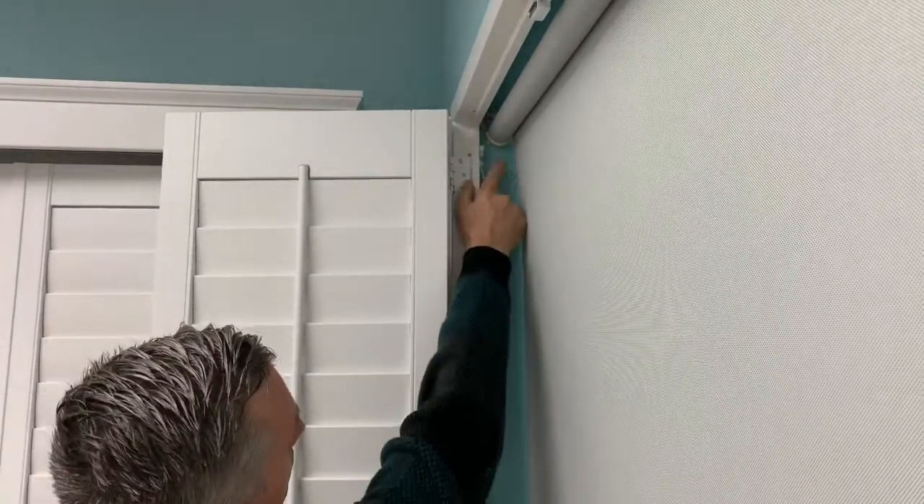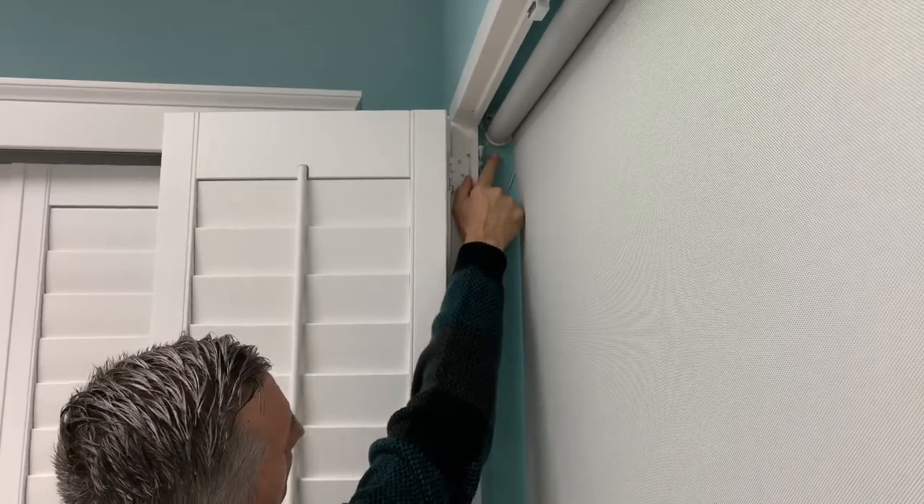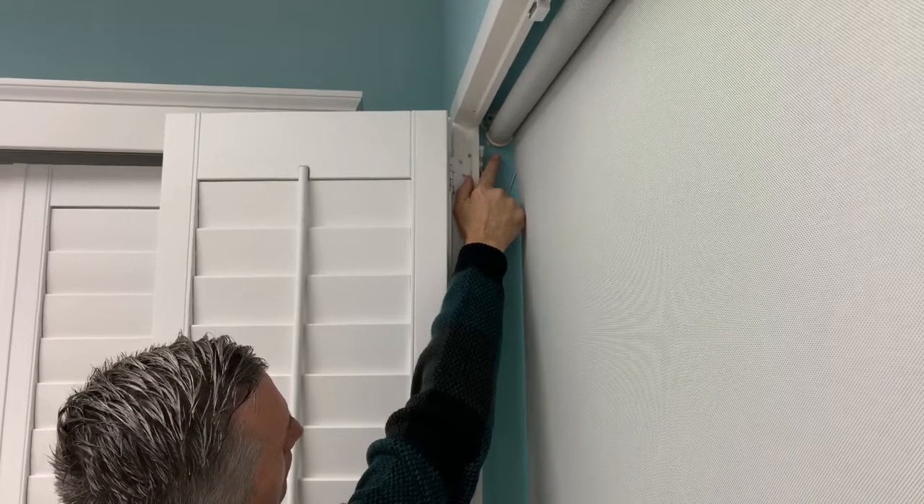When the battery gets low, a small light on the end of the motor will flash red. If you cannot see the light, your only recharge indication may come when the shade stops working altogether.